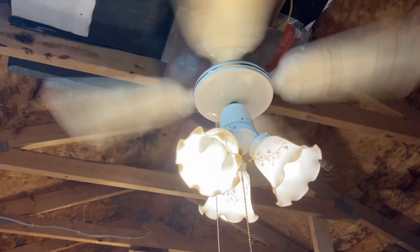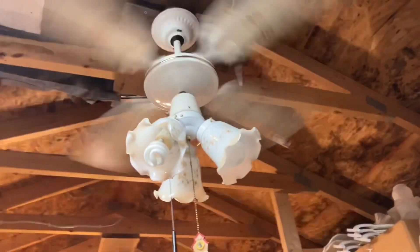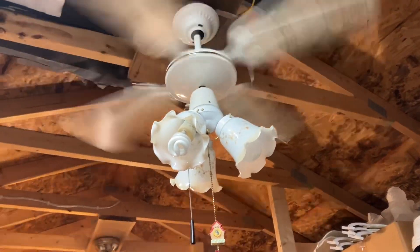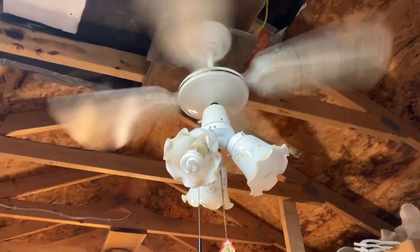This is when the fan gets a little buzzy with these globes. With these you don't want to tighten them too much, because they're made out of thinner glass than, say, the newer shades which are thicker. I've had some experience with thinner shades breaking — that's never a good thing.